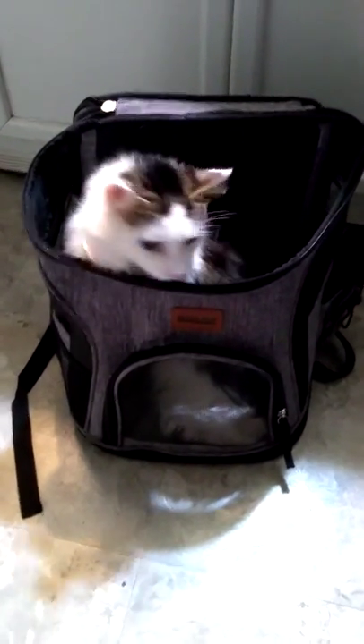Hey guys, it is Jess and Jane from Hong Kong Good Burning Reviews and this is her brand new pet carrier. She's still getting used to it. I think it's pretty awesome.